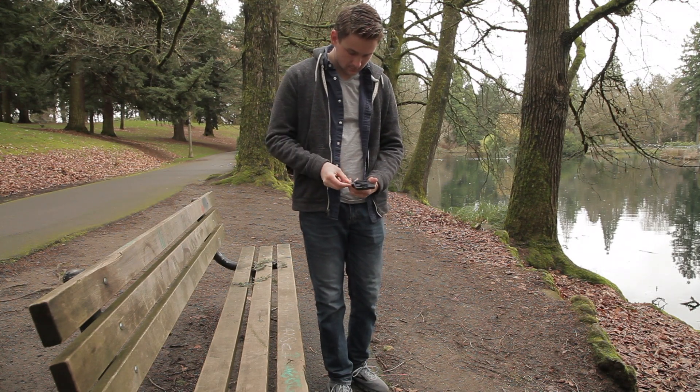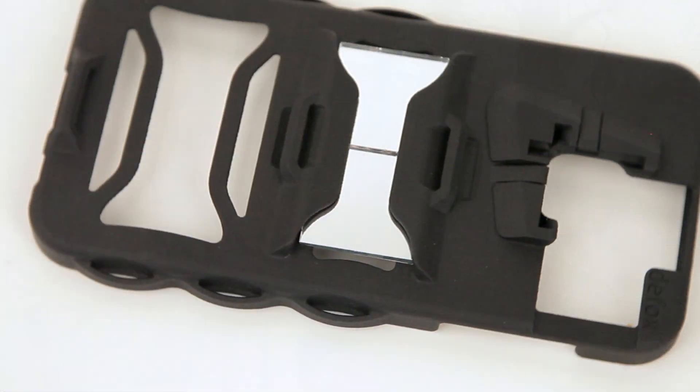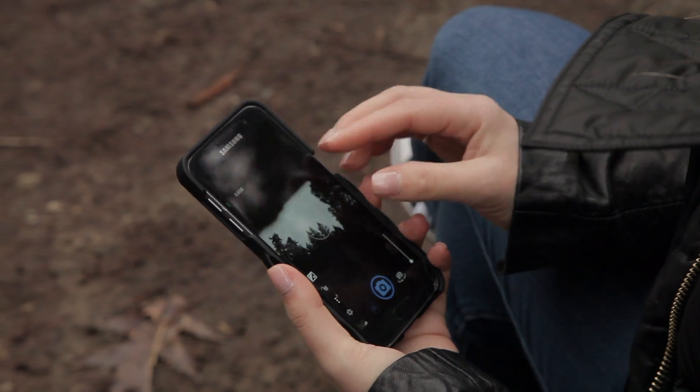When you're done, the case slips right back into your pocket and can be used as your everyday protective case. Using industrial 3D printing, the case is manufactured right here in Portland, Oregon, out of a strong and flexible nylon plastic.